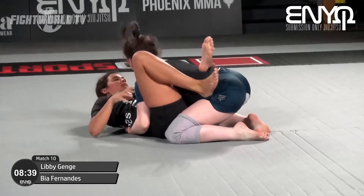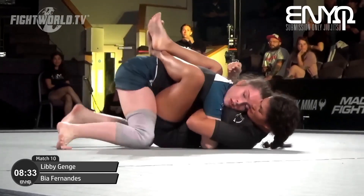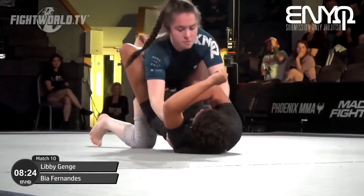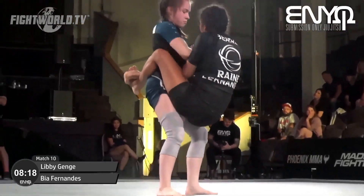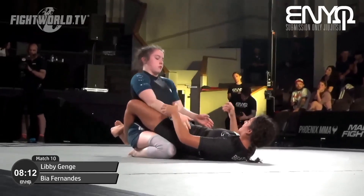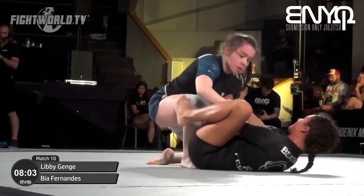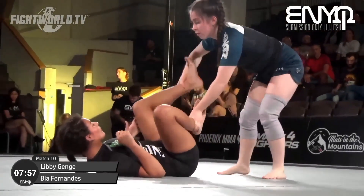There are some passes you can do from closed guard, but we're seeing it's so common in high-level grappling to pass open guard and butterfly guard — because it allows you to get super tight to the body and pummel with the legs. From closed guard you're completely unable to do that. She stands again with hands towards the armpits. Bia, as aggressive as she says she is, this is where it's time to open up and start attacking. Libby does a great job getting that knee on the inside.